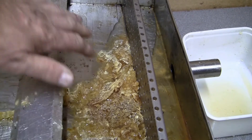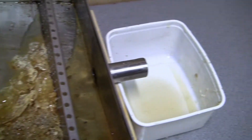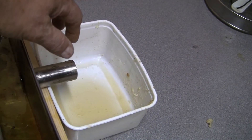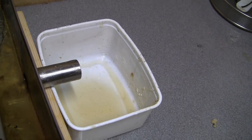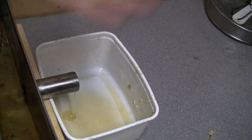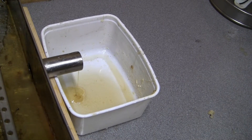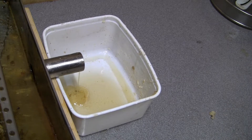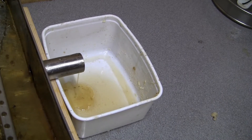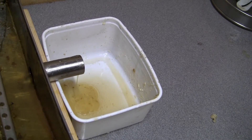What will happen is the tray will warm the uncappings until the wax melts, and the honey and wax mixture will come out of this pipe here into — I use an ice cream container. So you'll get a mixture of honey and wax. You then move it away once it's full, leave it to cool, and the wax will solidify on top of the honey. Then you can just take the honey away. You can see it's starting to drip out already. Once the frames are ready they're put into the extractor.